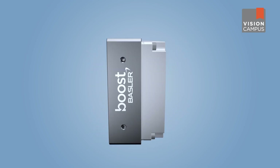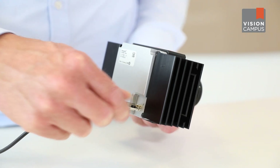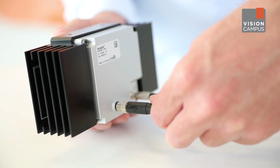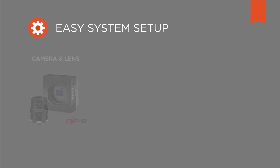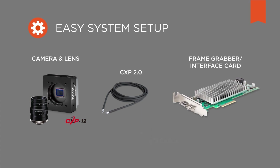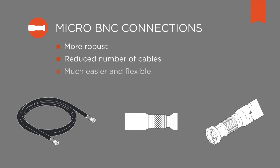Let's have a look at the back of a CXP 2.0 camera. There you can find two connectors: the CXP connector — the new micro BNC plug — as well as an I/O connector that can be used optionally. With only two connectors, it is now possible to set up a system with fewer cables. The I/O cable can often be omitted, because power supply and triggering are already provided by the CXP connector. The new standardized micro BNC connections are more robust, and the reduced number of cables makes the system setup much easier and more flexible.